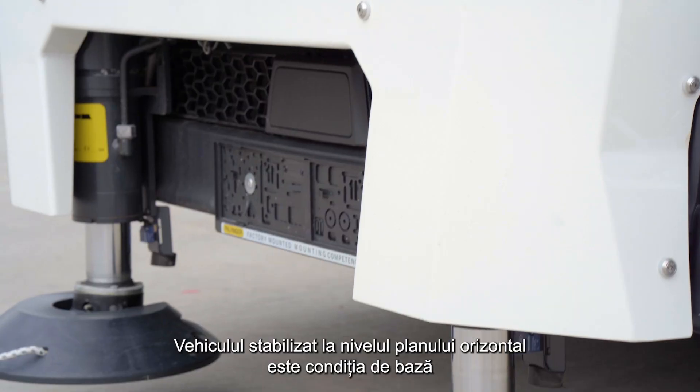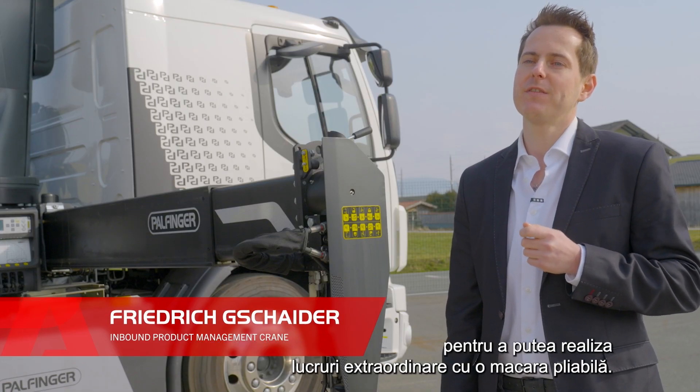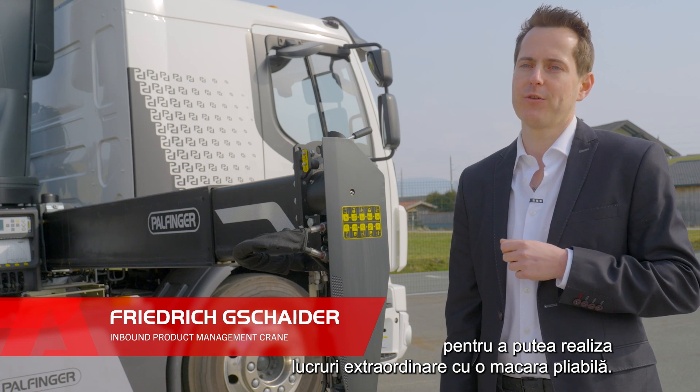A perfectly stabilized and leveled vehicle is the basic prerequisite for being able to achieve extraordinary things with a loader crane.